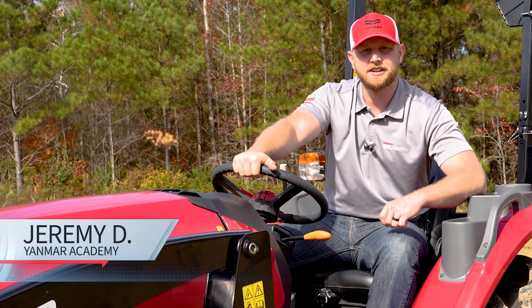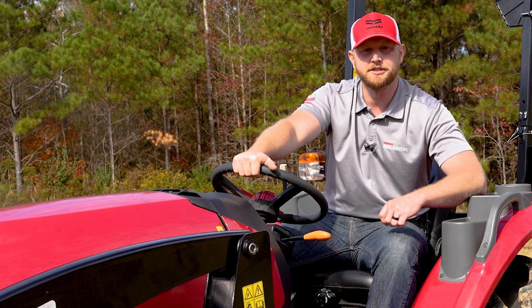Hi, I'm Jeremy with the Yanmar Academy. In this tractor tip, we will cover how to adjust the descent speed of your implements by using the hydraulic flow control knob.